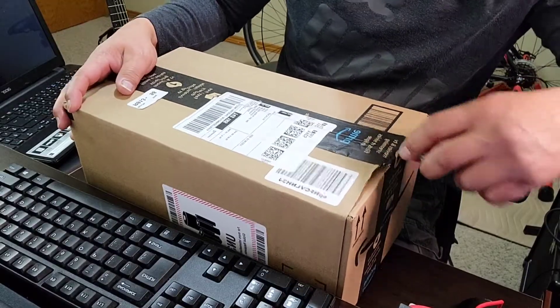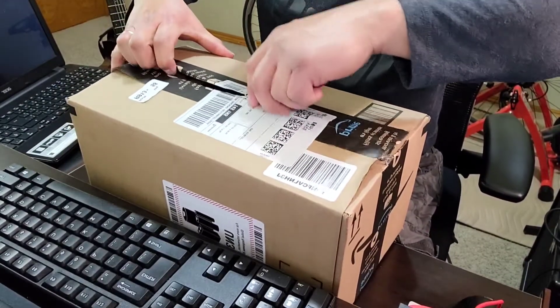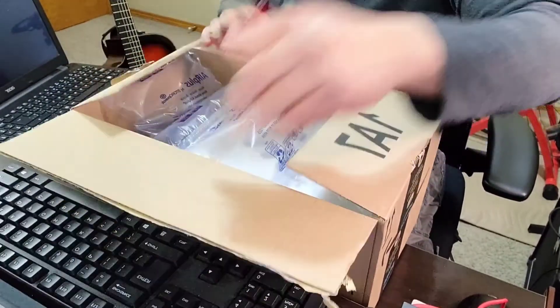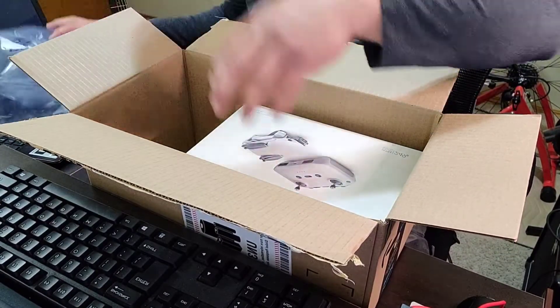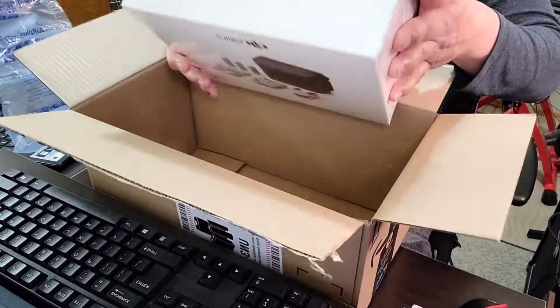Ito po ngayon — sa loob neto ang items na binili natin. Sabay-sabay nating titignan, samahan niyo po ako sa ating pag-unbox. Dyan na po kayo. Buksan na po natin ngayon ang box na ito. Wako, ating pag-unbox na. Ayan po.